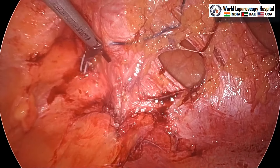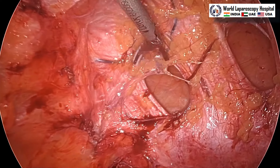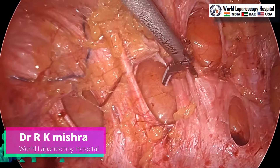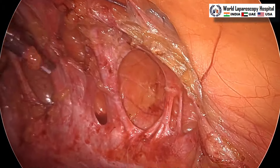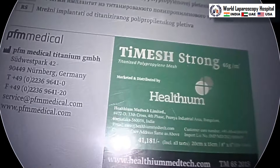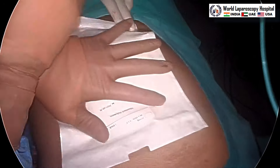Now we can measure: the open jaw of the harmonic is approximately 2 centimeters, so measuring gives 2, 4, 6, 8, 10, 12, 14, 16, 17 centimeters. We will use a 25 by 15 size mesh here. This is the titanium mesh made in Germany — the Thai mesh. This is a reinforced titanium mesh which is very good and very strong, made for intraperitoneal application.